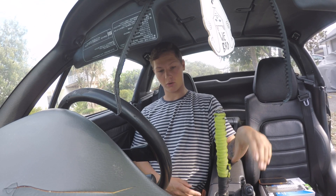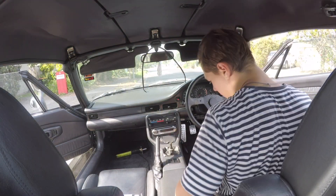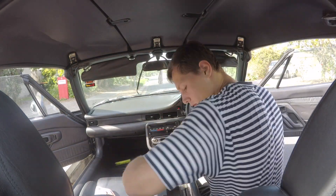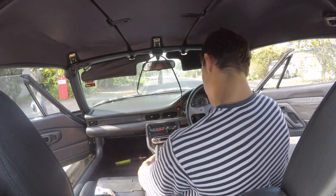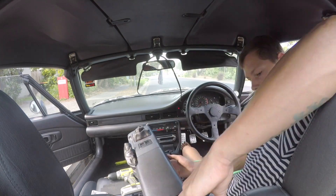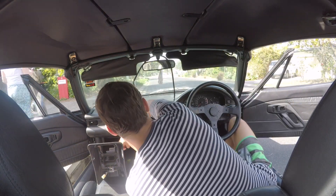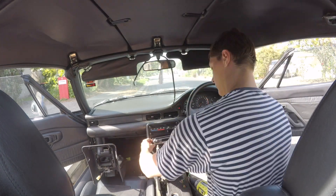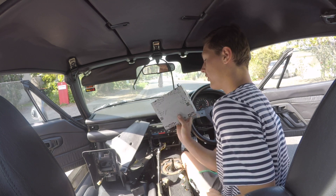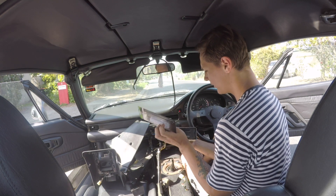I guess I should just start by taking the center console and that part of the dash out. Crazy how it wasn't even attached to anything — because this is already aftermarket — all I've got to do is match the colors, stick it in there and then put it back in. Hopefully it sits in there nicely like this one did.